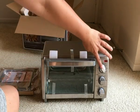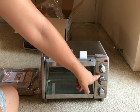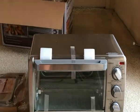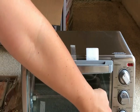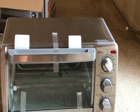So it has the temperature control and the functions: warm, broil, bake, and toast. And then down on the bottom — this is the part I like — you can choose your desired lightness to darkness.